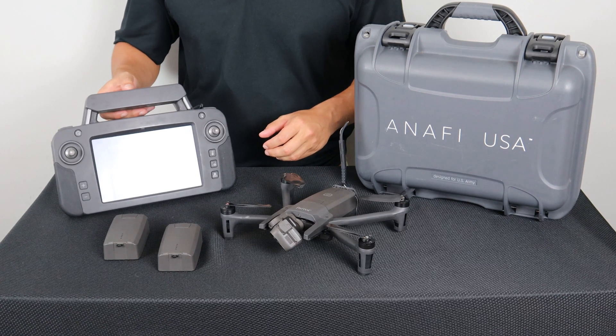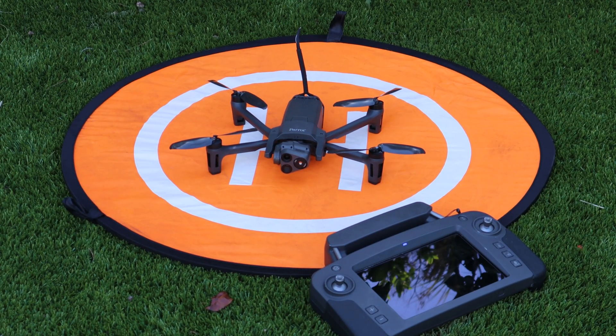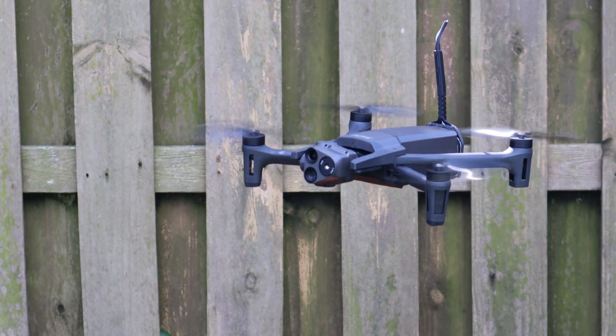The ANAFI USA MIL features all the same products as the ANAFI USA GOV with the addition to operate on a 1.8 gigahertz micro-hard military radio.